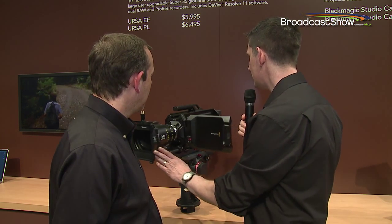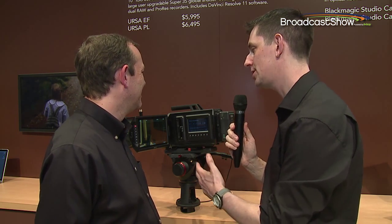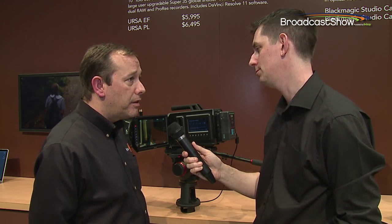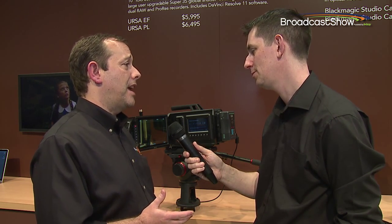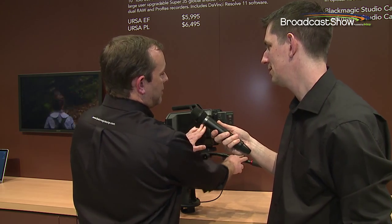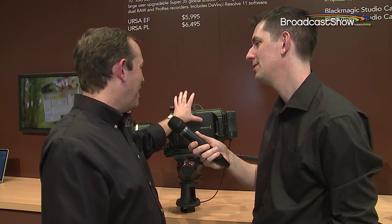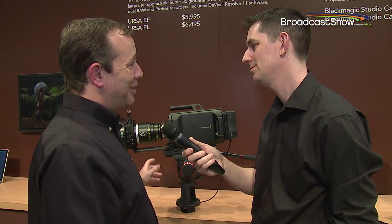This is obviously brand new — the first time we've seen it. As for availability, this one is going to ship in July, initially as the EF and PL models, with a broadcast B4 mount later in the year. Also quite interesting: we're going to do a model that doesn't feature a mount or sensor and simply has a cheese plate on the front, so you could take a camera you already own — a 5D, a GH4, or whatever you wanted — and mount it directly on the front of the Ursa body, using the professional recording features of the Ursa.